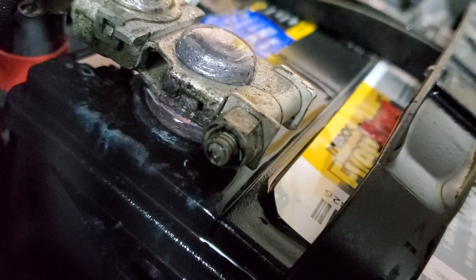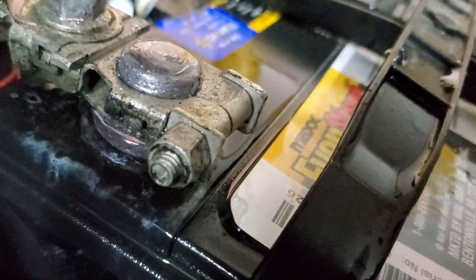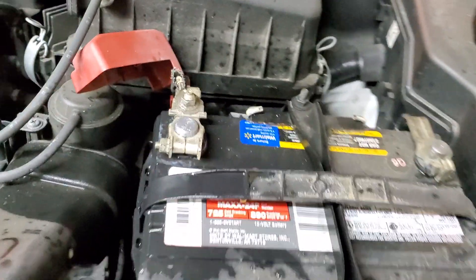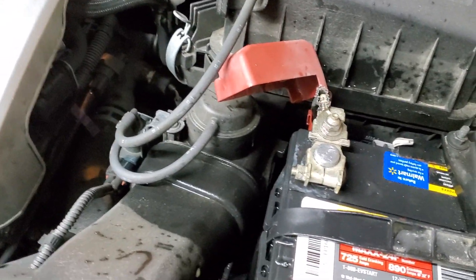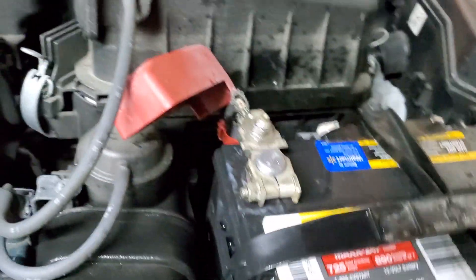I'm going to shine some light underneath to see if it's clean. I'll let it dry, and then once it's dry I'll apply a corrosion protectant. This is how it's done — quick, simple, and anyone can do it. You can extend the life of your battery with just this one tip.